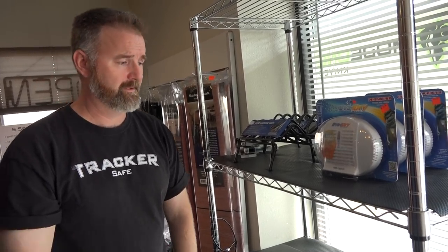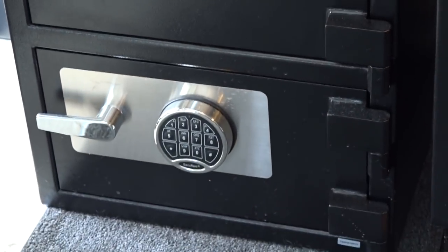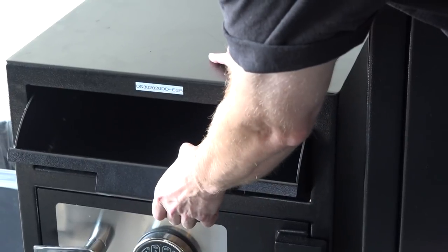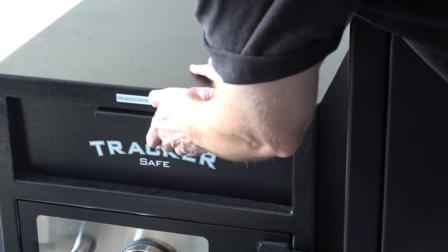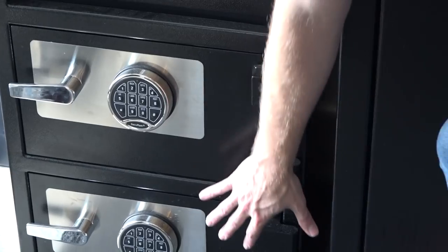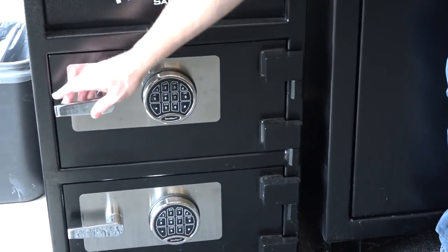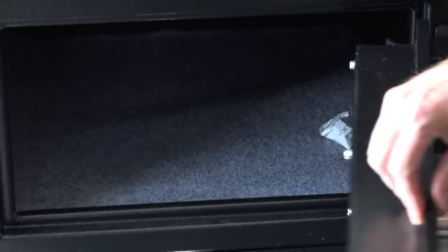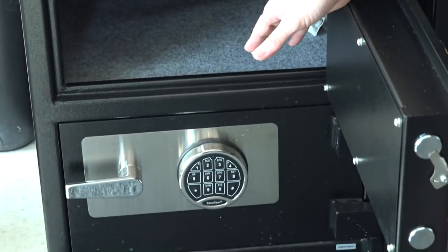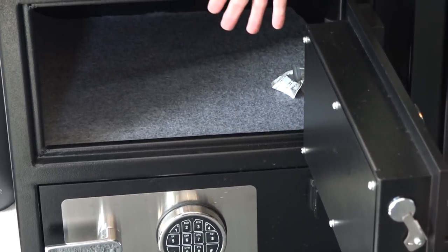This is one of our deposit safes — a non-fire-insulated, heavy-steel safe really meant for businesses that need a drop box. An employee finishes their shift and puts their deposit in there — it drops into this container. It has two different compartments, which some companies want: one area for deposits and one for the nightly drop. Really heavy steel and a pretty intense safe — you can see the thickness of the door. If you want log books or things you don't want employees to touch, that would be stored in the bottom container.